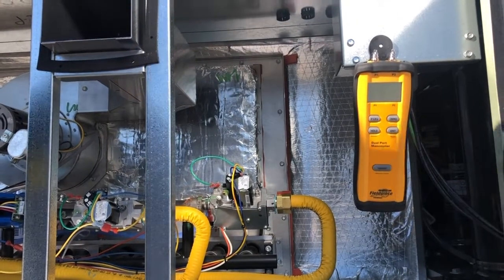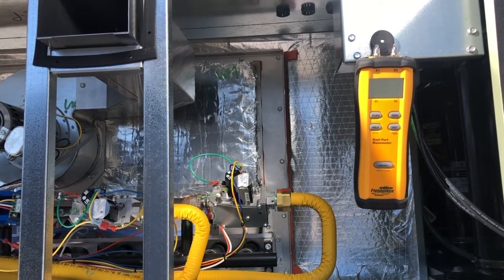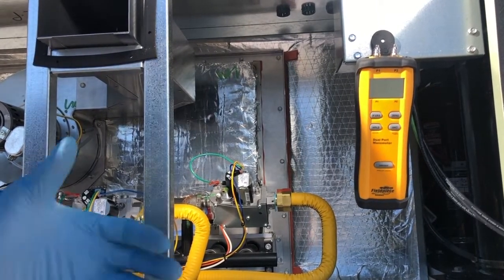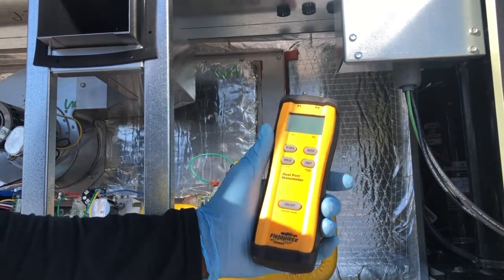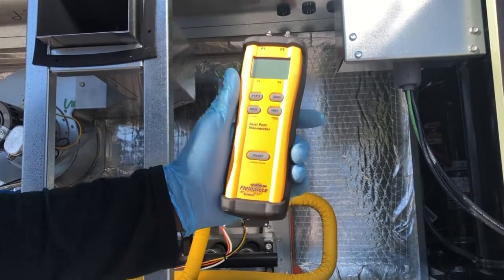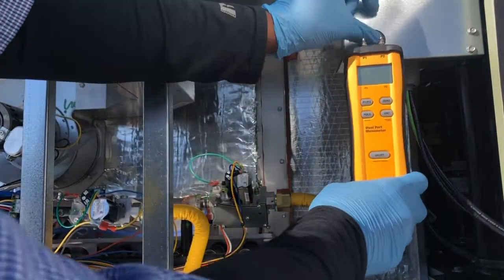What's up YouTube family, this is Jeff with A Little Bit Everything Home Services coming to you with another video. Today I wanted to give you my review on the Fieldpiece dual manometer — it's a dual port manometer — and I really like this manometer. I've used other ones in the past and this one I like the best.